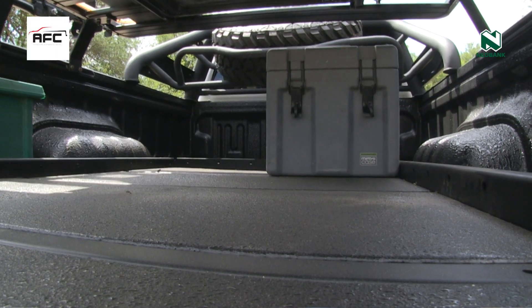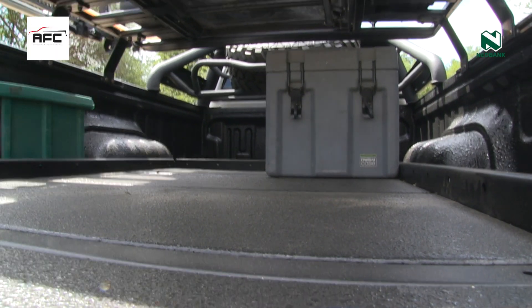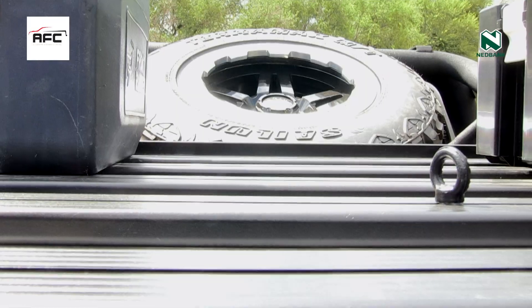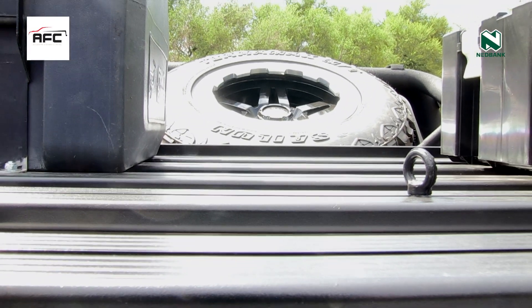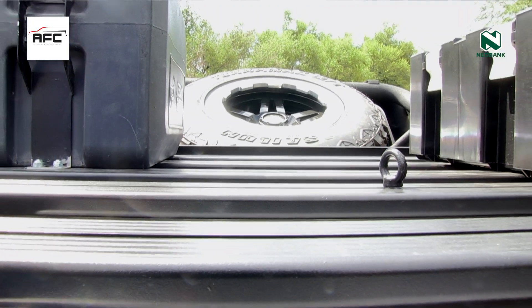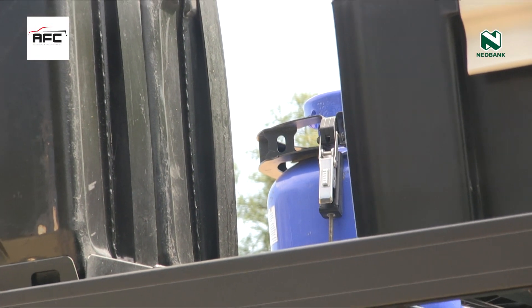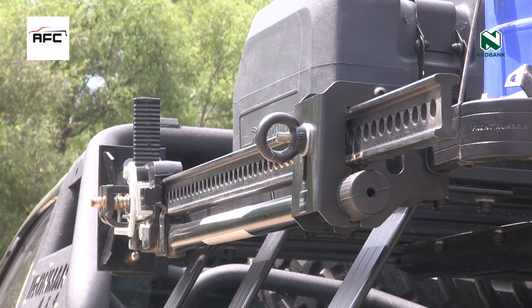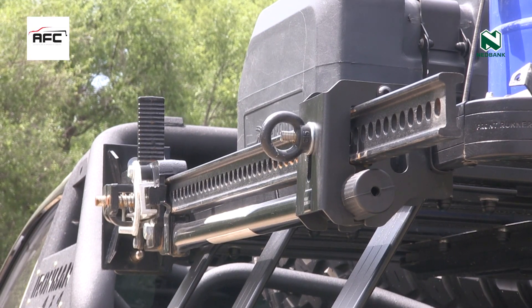You can basically extend your load area — if you load something underneath, you can pull it out. I have a roof rack fitted and then I have all the Frontrunner accessories available for roof racks. I have my high lift jack mounted on the side and my battery box also mounted.